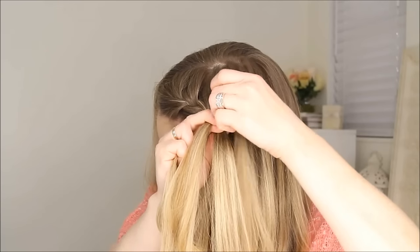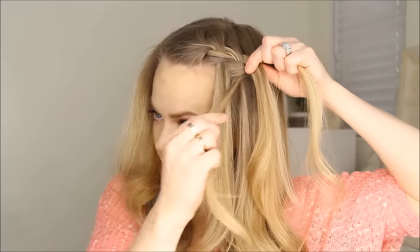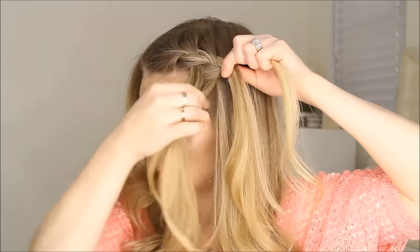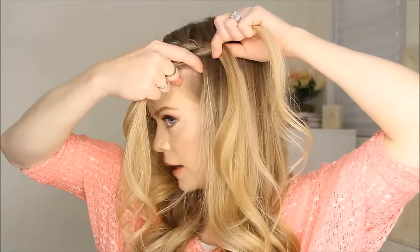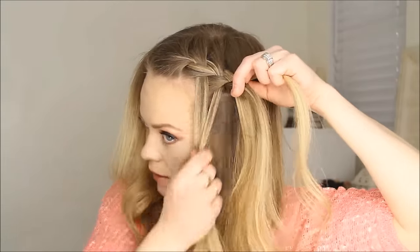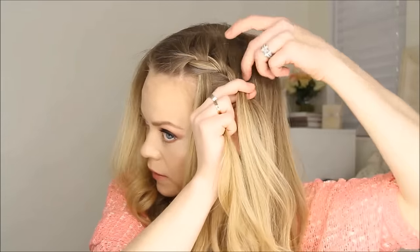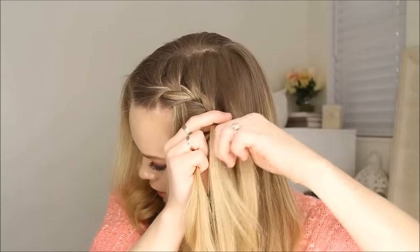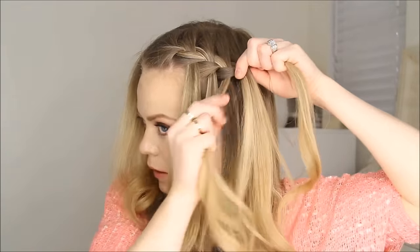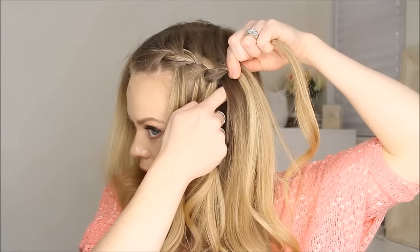Then I'm going to drop this strand — instead of going over, I'm going to drop it down and bring in hair right behind it and cross it over in its place. Then cross the back over and bring in a section, then drop this section down and bring in a piece from behind it.